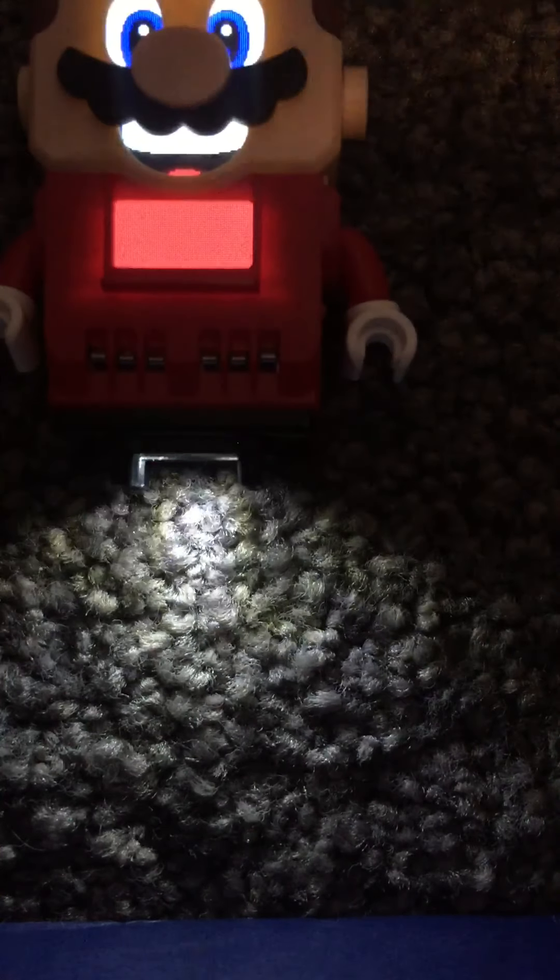The cool thing about the propeller suit is that it actually has an animation — when you get the power-up and it shows on Mario's belly screen, it actually spins around, which is pretty cool. So those are all of the power-ups from January 2020 and before. I'll see you later.